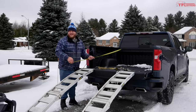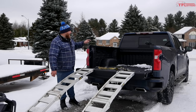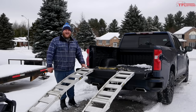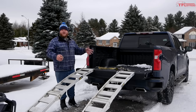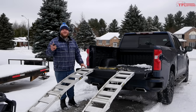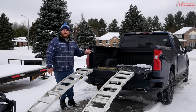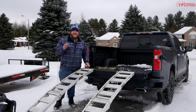The overall length on that machine is a hair under eight feet, and the five-and-a-half foot bed with the tailgate down is also a hair under eight feet, so this thing is going to fit pretty much perfectly. Chevy offers 50 inches between the wheel wells, which is excellent because this machine is just under 50 inches wide — it should fit right between the wheel wells.